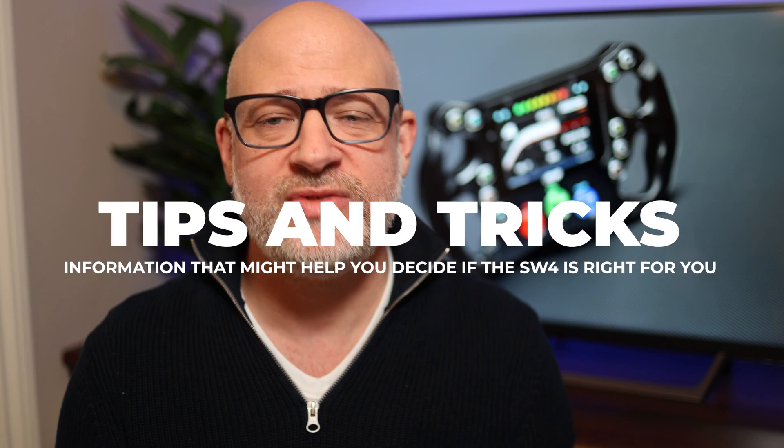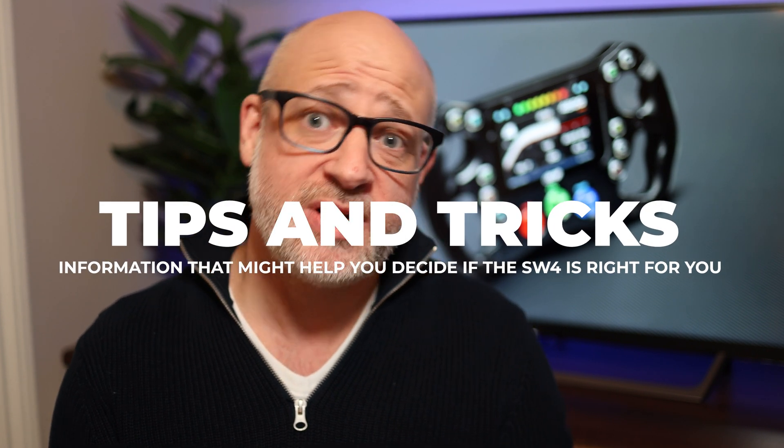Moving to tips and tricks I've learned along the way — the first addresses that last point: install an RPM filter. They're not expensive, you can get them from AIM, and they simply smooth out that signal. That is essential — it's a must when you put this in. I recommended them with previous setups too, but it's absolutely essential if you have this in a Formula Ford.